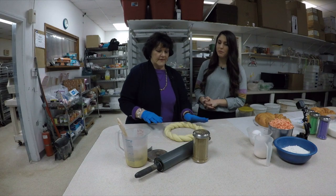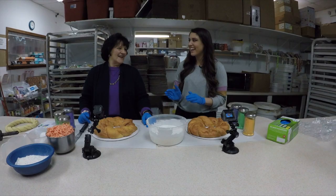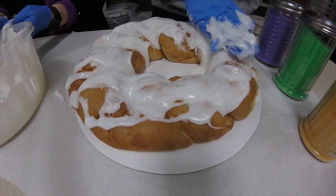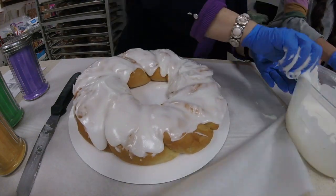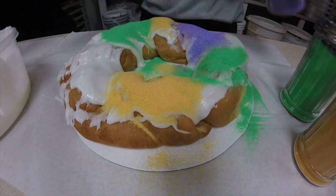I think you made that look much simpler than it actually is. Alright, now let's get to icing. Let's have fun. And you have a ton of different flavors, right? I have 41 different flavors. Wow. You can mix anything that you want, we'll do it, because everybody loves cream cheese.